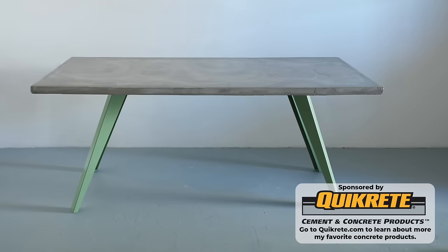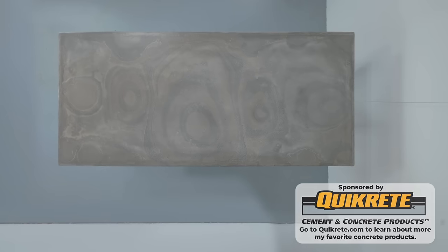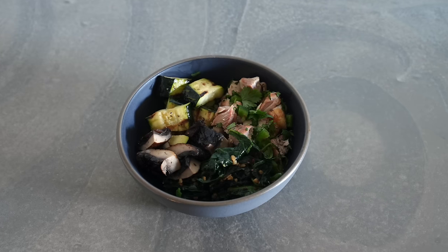Thanks for watching this video, and if you want to know more about the concrete products that I use, be sure to go to quickrete.com. And don't forget to subscribe if you haven't already. Thanks, bye.